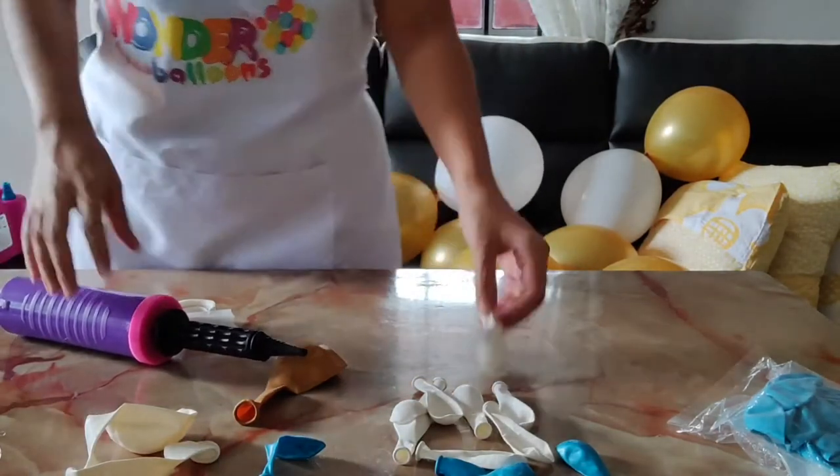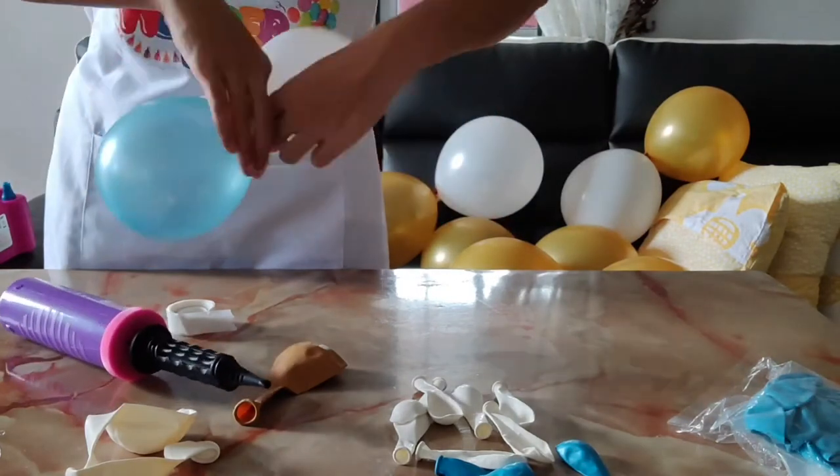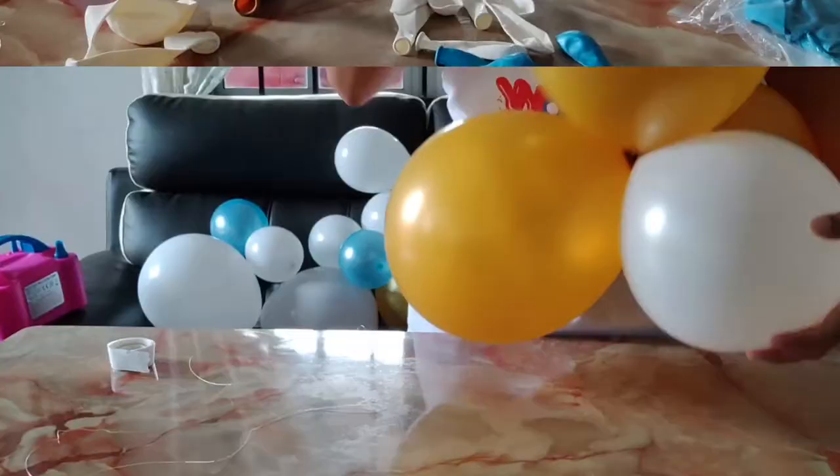This is completely up to you how creative you want to be, what type of design you want — as we are using the blue and white and gold latex balloons for our balloon table runner.